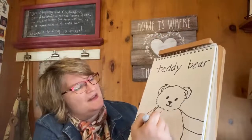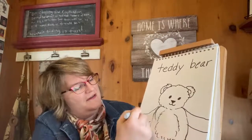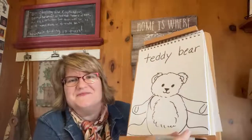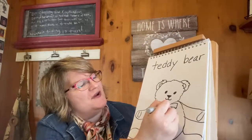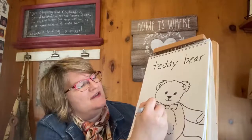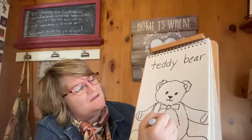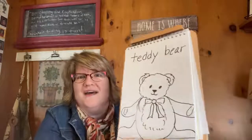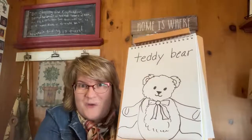And if you want to, you can add some detail — some more fur — just like that. Then I'm going to add a bow. So I'm going to draw a circle and then two triangular shapes coming out like that to make the ribbon for his bow. And look at that — there you have your very own teddy bear.